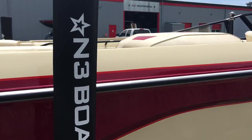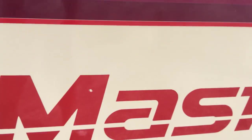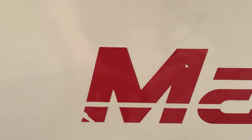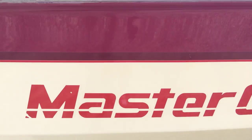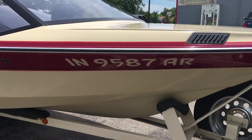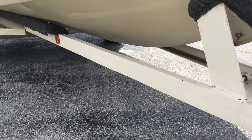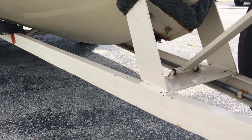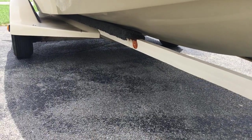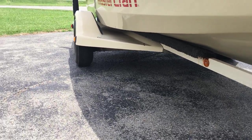If we jump up to the front here, this is really the only major thing. You've got a little nick out of the corner and one nick right there on the Mastercraft logo. Trailer's looking good. It's just a C-frame trailer, all original. Bunks are good.